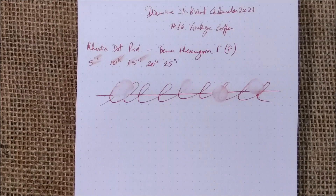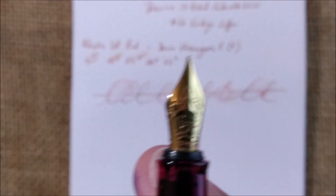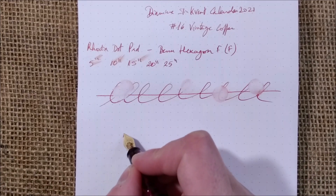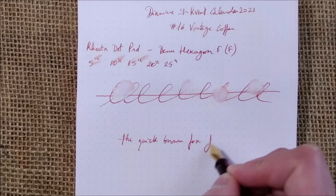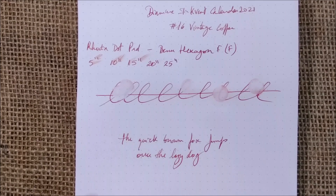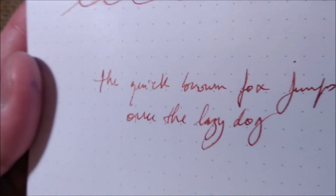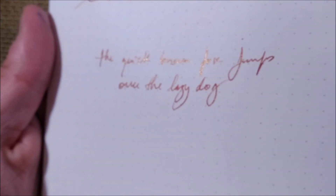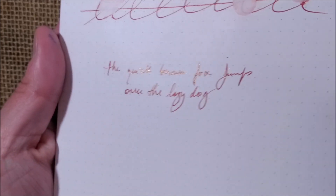Let's end the video with the famous phrases. Starting with the Bennu and the fine Schmidt nib: 'The quick brown fox jumps over the lazy dog.' This pen writes really well, although the ink may not help sometimes — it can cause a little hard start, and this pen doesn't normally have hard starts with regular inks. You can really see some glitter on the first line but not as much on the second.